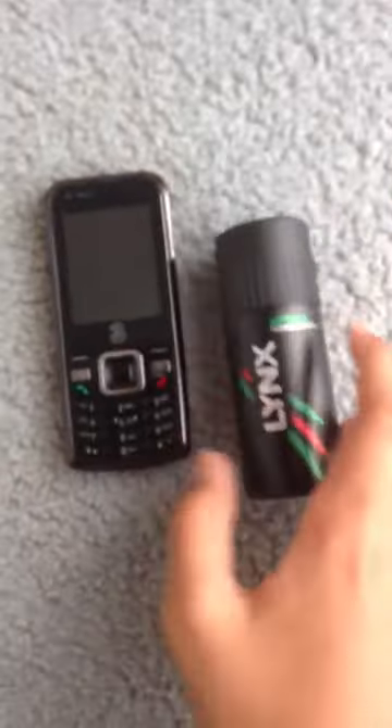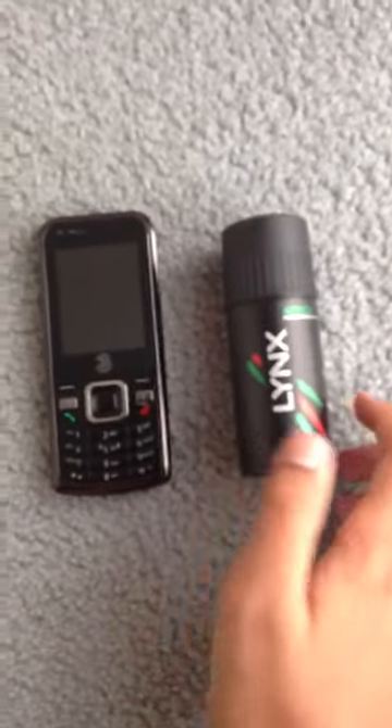Hello, Joe Hogg here. Today I will be doing a Free Mobile ZTE Link spray test. Hope you enjoy.